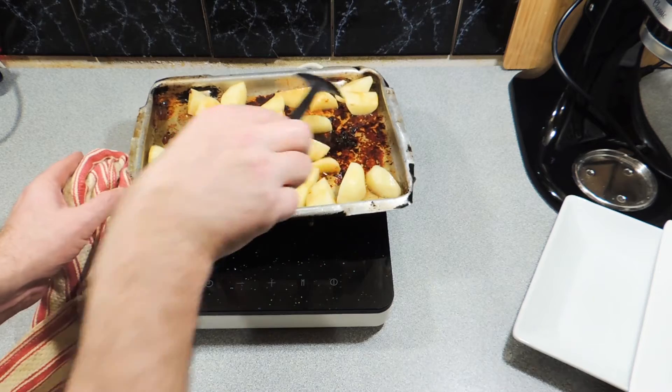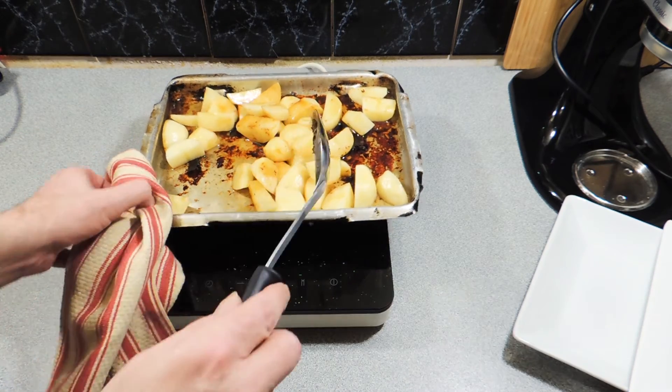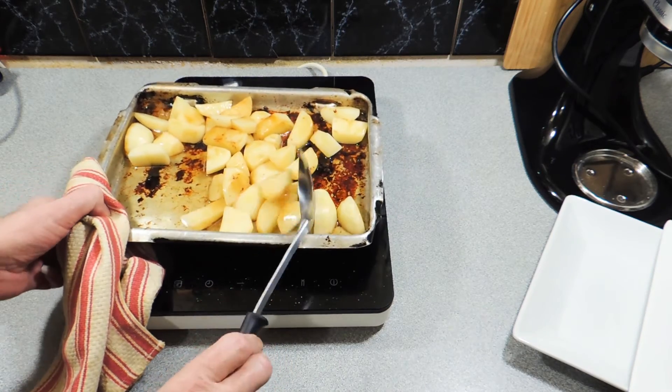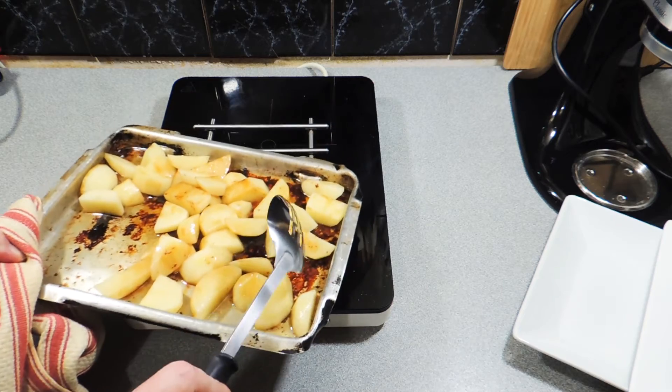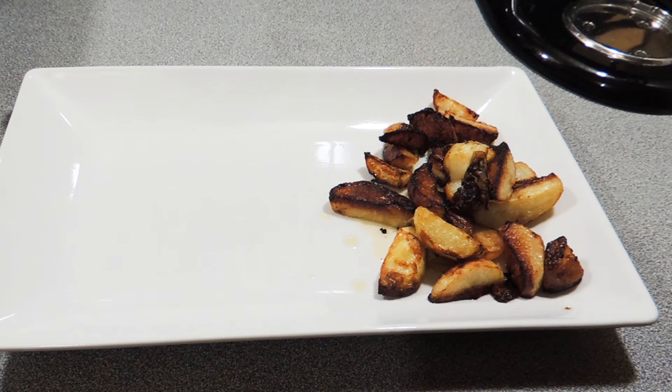These are the perfect little side dish to go with any roast — it doesn't matter what flavor of meat you're doing. Thought you'd like this little tip! If you want to learn other tips just like this one, join the family — hit that subscribe button and you'll never miss another video like this again.